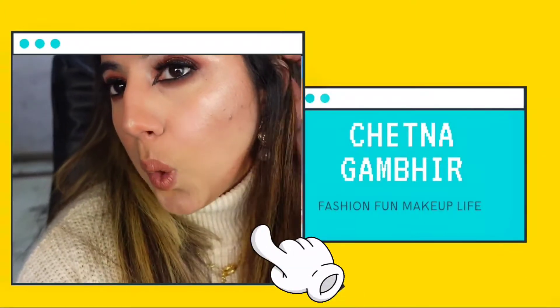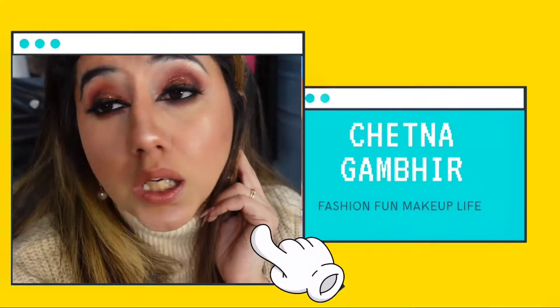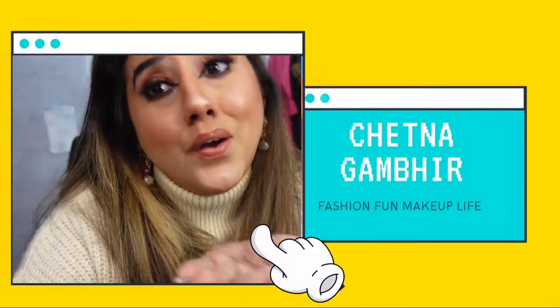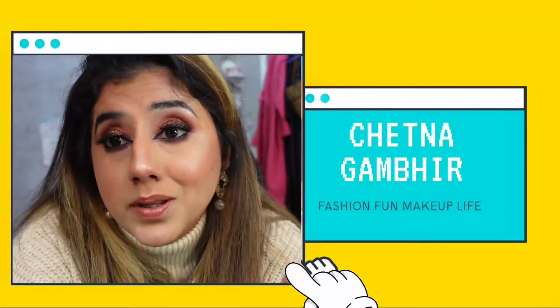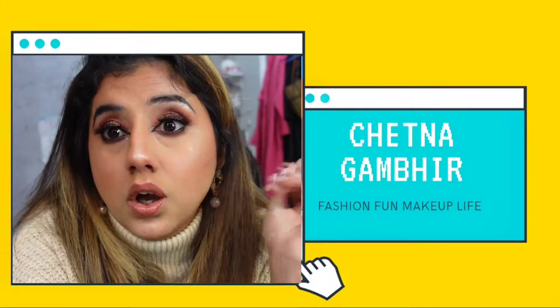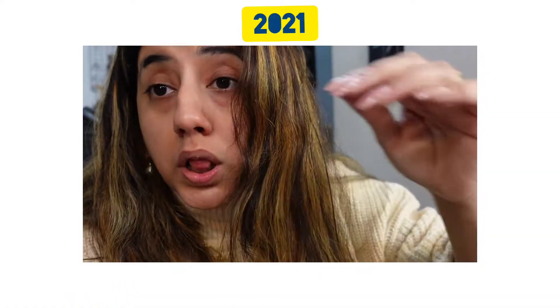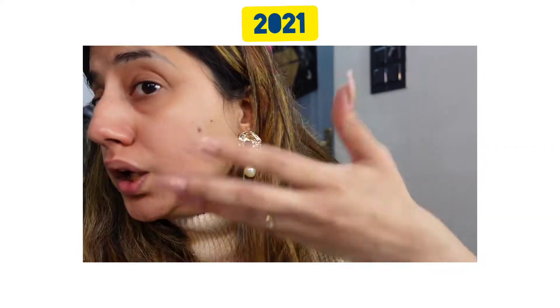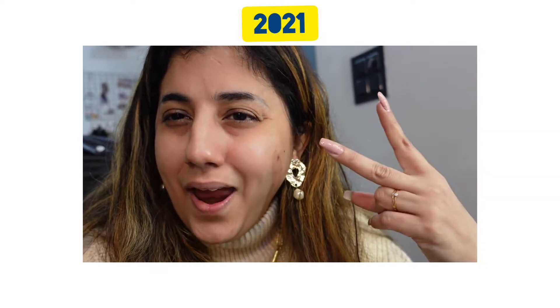If you want to watch how to do glittery eyes, stay tuned - your wish, totally your wish, and it's super easy so you're gonna miss out if you don't watch. Happy New Year guys! Let's start with a bare face reality check - chill out, 2021 here we come.